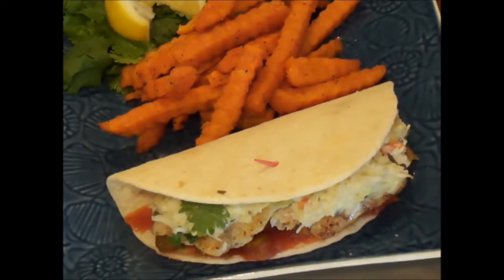I guarantee you're going to love these. Thanks for joining me this week — I had a blast. I'll see you next week for another off-the-hook, on-the-plate recipe. Thanks for joining me.